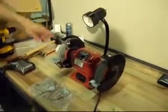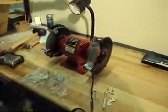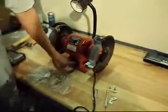Okay, boys and girls, we have another Sunex 5002A 8-inch bench grinder for you. There was some packaging distress to it, but we can't find anything wrong with it. It runs good — the lights work — and we'll just power it up for you.